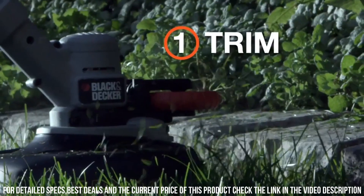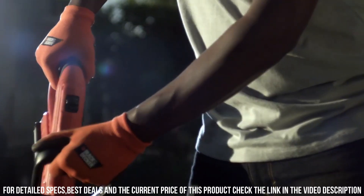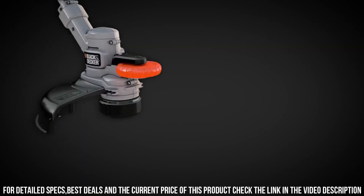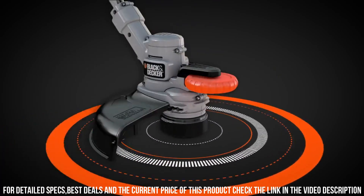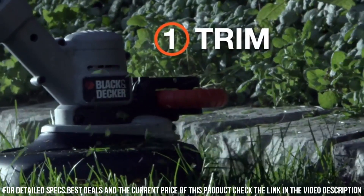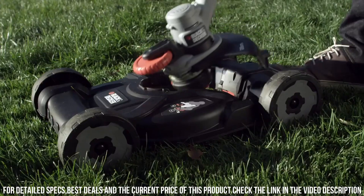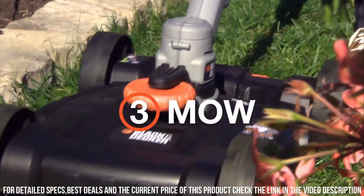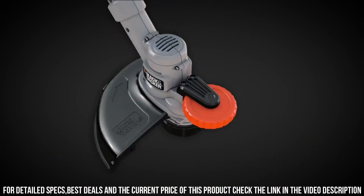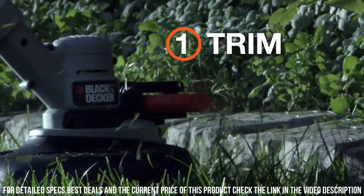With its cordless design, you have the freedom to move around without any restrictions or the hassle of tangled cords. Say goodbye to the limitations of traditional lawn care equipment. This all-in-one solution saves you time and effort, eliminating the need for multiple tools cluttering your garage. Whether you're a seasoned gardener or a first-time homeowner, it's designed to make your lawn care routine more efficient and enjoyable.